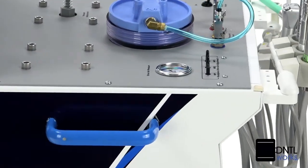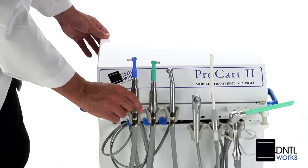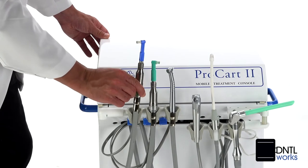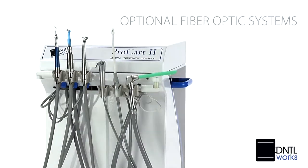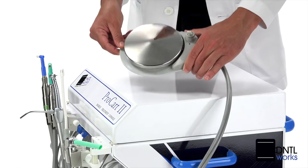Controls are recessed for easy cleaning, and there's an air filter moisture separator that can automatically handle up to three handpieces, including optional fiber-optic systems. You also get a wet-dry variable speed foot control.